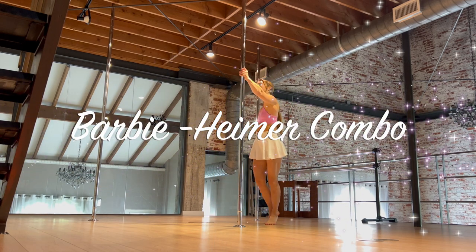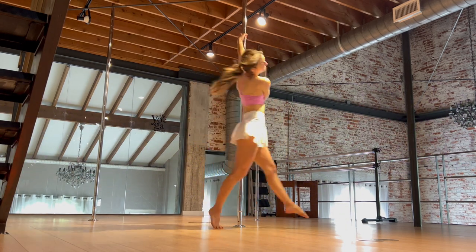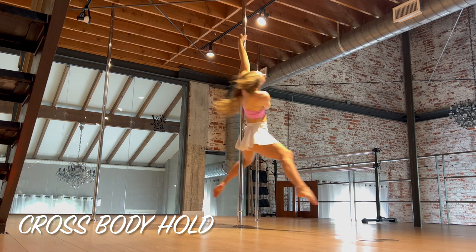Today I'm going to show you a Barbieheimer combo. We've got some doll tricks and some explosive tricks.